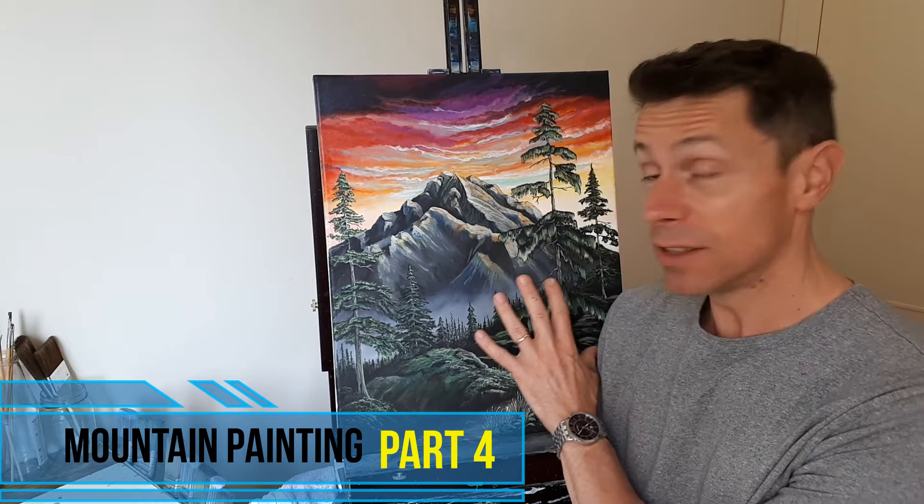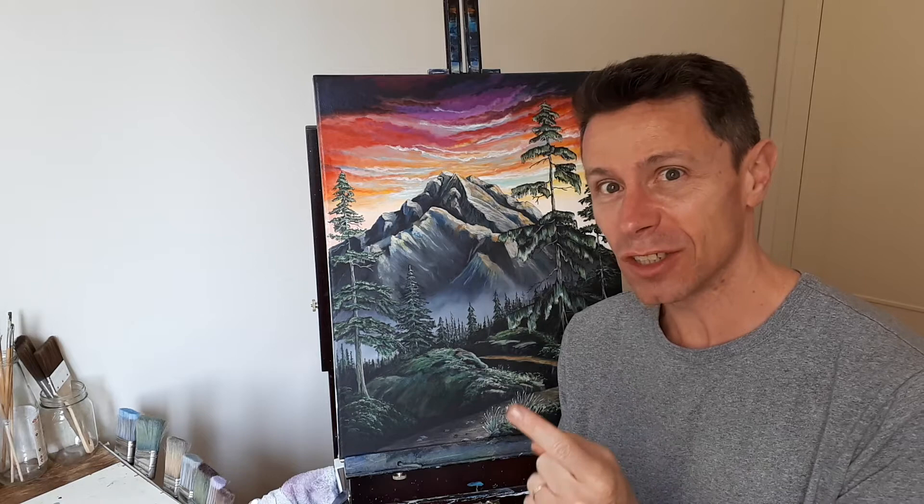Alright everybody, welcome to the final stage of this painting. This is the finished piece, so we're going to start painting it. Stay tuned and watch how I get to this stage.